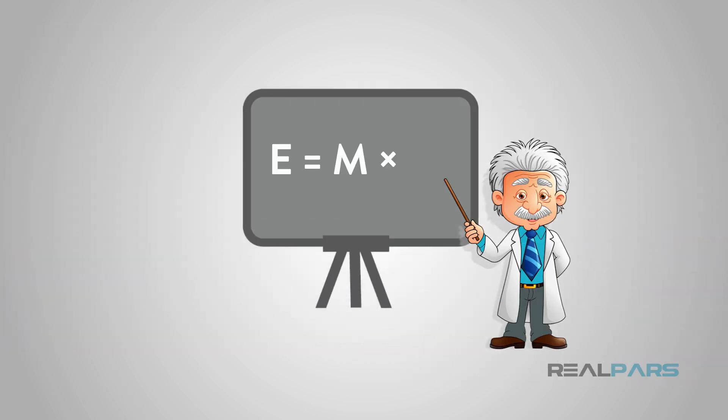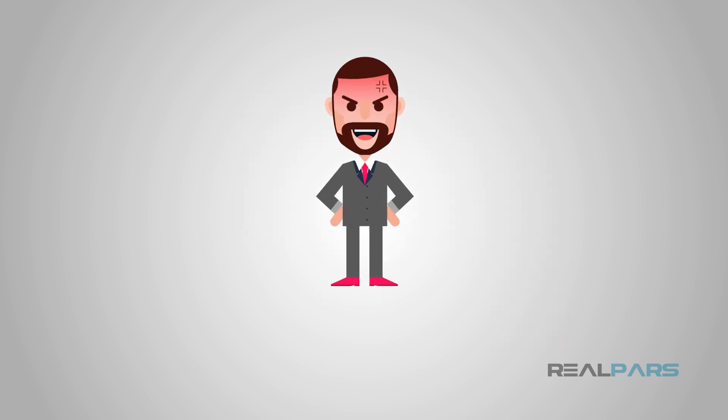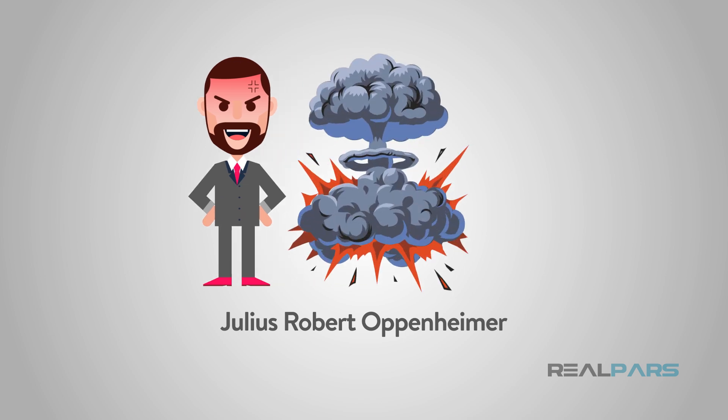You know, like E equals MC squared — it's Einstein's theory of relativity. We've all heard of or seen the equation. Many of us don't know what it means. However, the people that do know how to use the equation have used it for both benefit and detriment. For example, the atomic bomb.